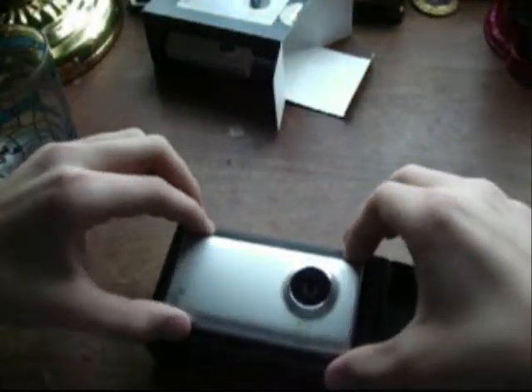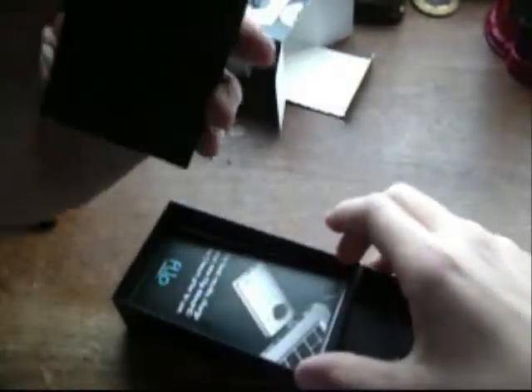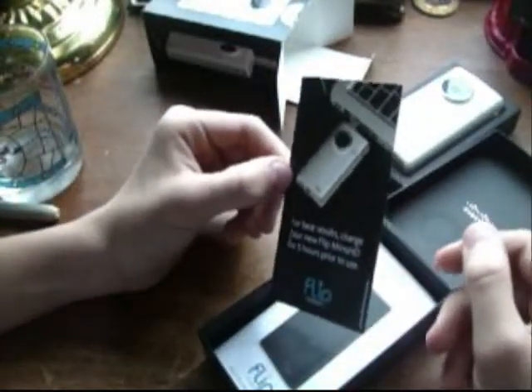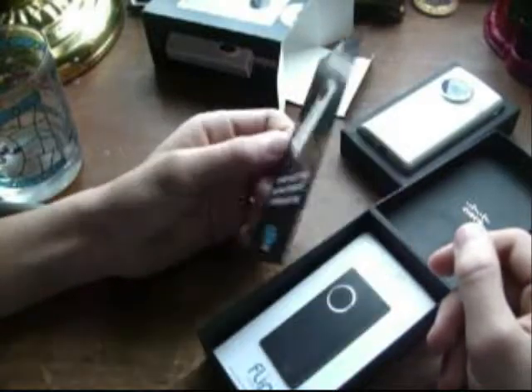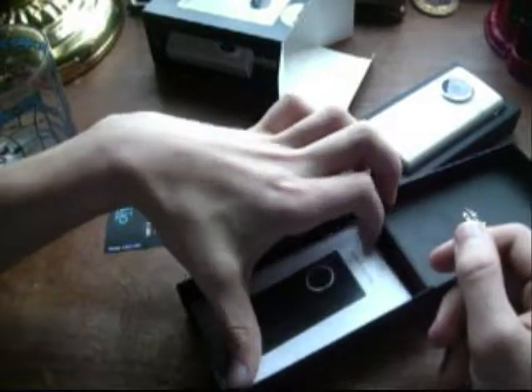Open it up — here's the flip, and we'll get back to that in a moment. Then you've got a card about charging it for 5 hours, and a usage guide. I don't get this because the guide shows a black one and I bought a silver one — no biggie, just kinda creepy. And then of course the warranty. Then I got a little baggie that says Flip on it, and a lanyard, which I'm gonna try and do without.